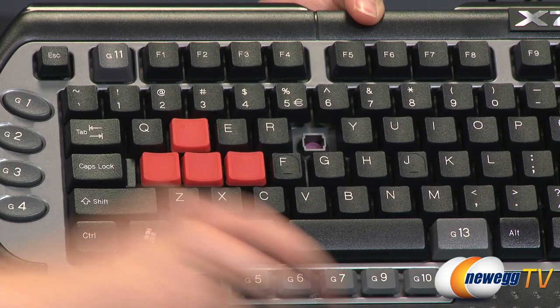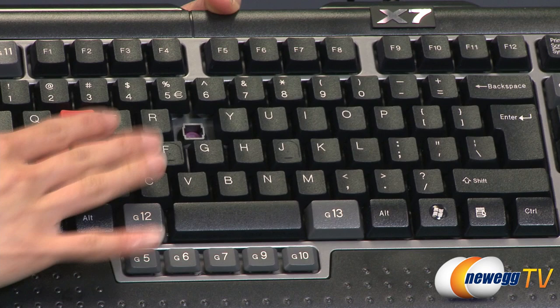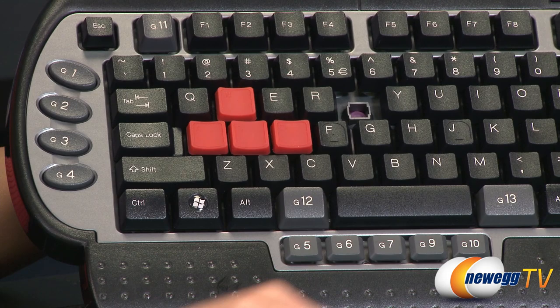That spill proof feature is something that is pretty cool and is included. Also, the WASD keys and the directional arrow keys are both capped in this red silicone, so they're hard to miss and your fingers won't slip all over the place when you are using those keys.